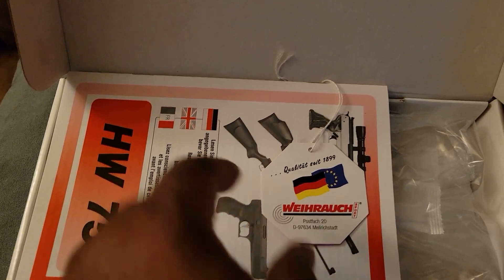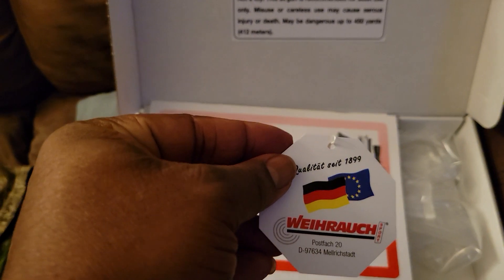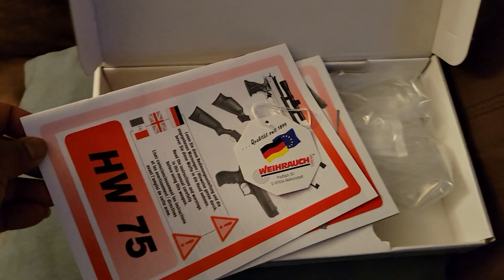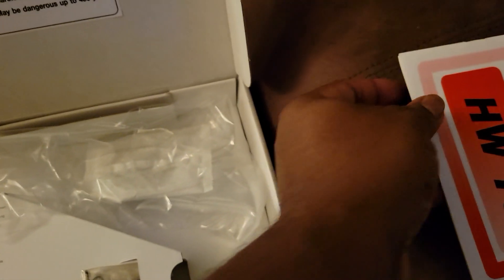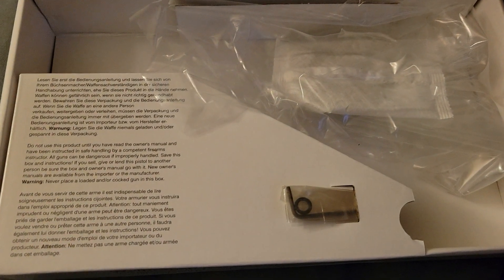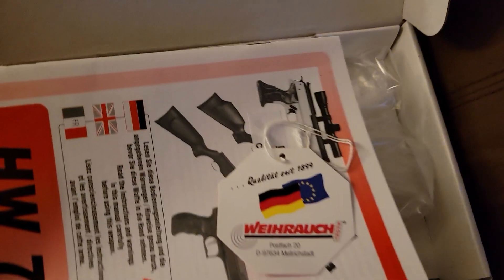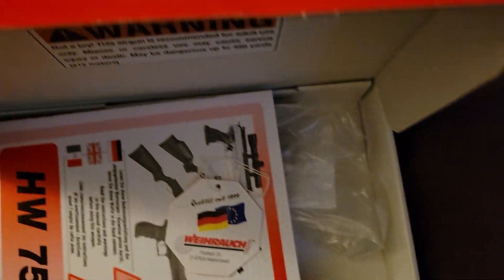This is the box it came out of, and of course you have the Weihrauch tag indicating authenticity. It comes with it — that's something I admire. There's also an extra O-ring included, just in case, for future reference.